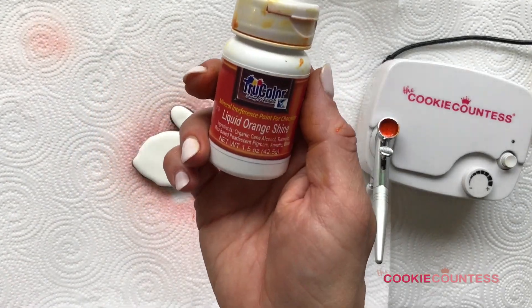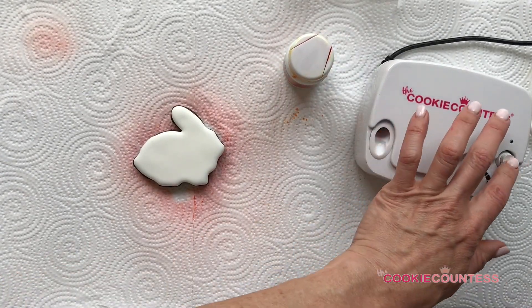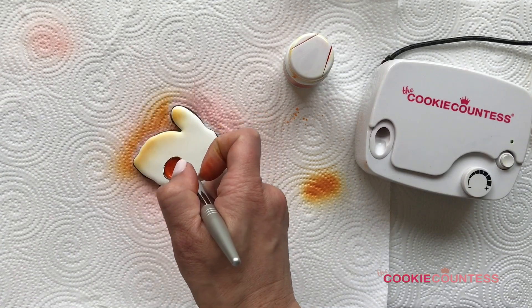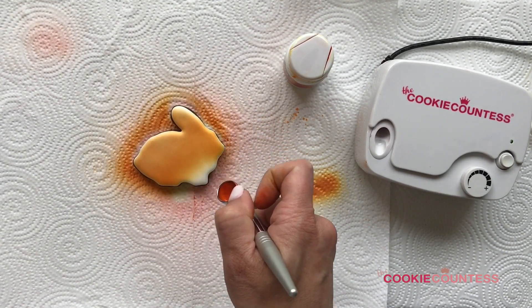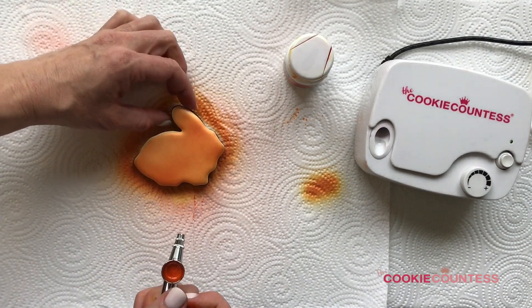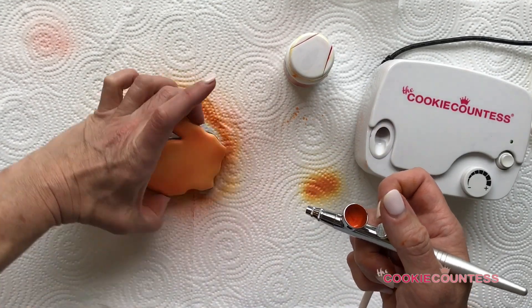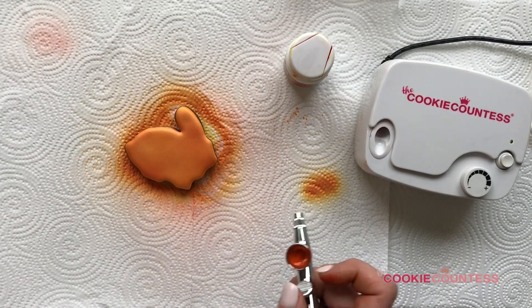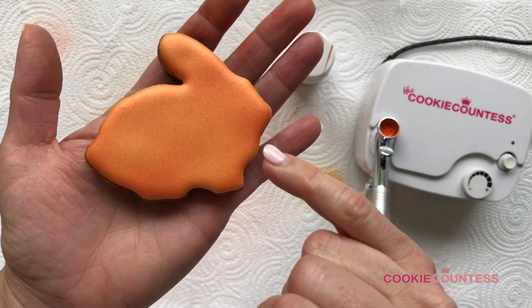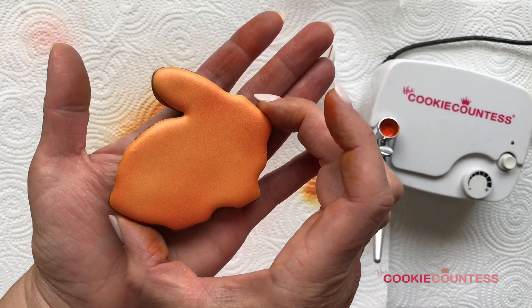Next up is True Color Liquid Orange Shine — again, this is an alcohol-based color and it only comes in shimmer. I've got a bunny cookie left over from Easter for this one. This has a gorgeous sheen to it. It should be pretty much dry to the touch — I can feel just a tiny bit of tackiness, so I'll let it sit for just a second and then come back to show all three.